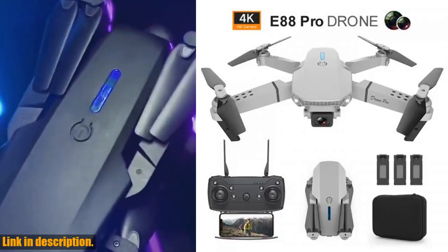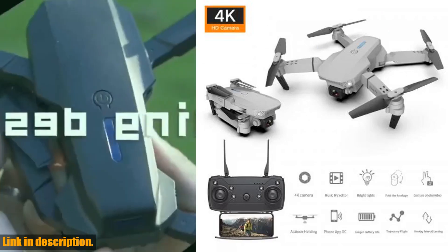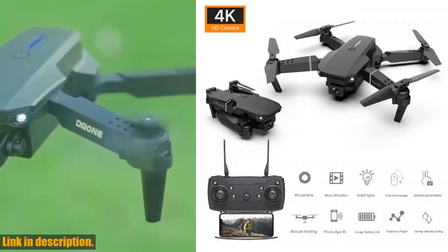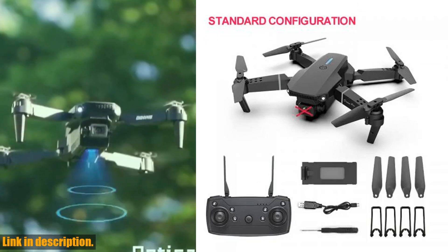Hey there, drone enthusiasts! Today I'm here to talk to you about the amazing E88 Pro new Wi-Fi FPV drone. This foldable quadcopter helicopter is the ultimate tool for capturing stunning aerial photos and videos, with features such as a wide-angle HD camera, height hold, and a lithium battery.